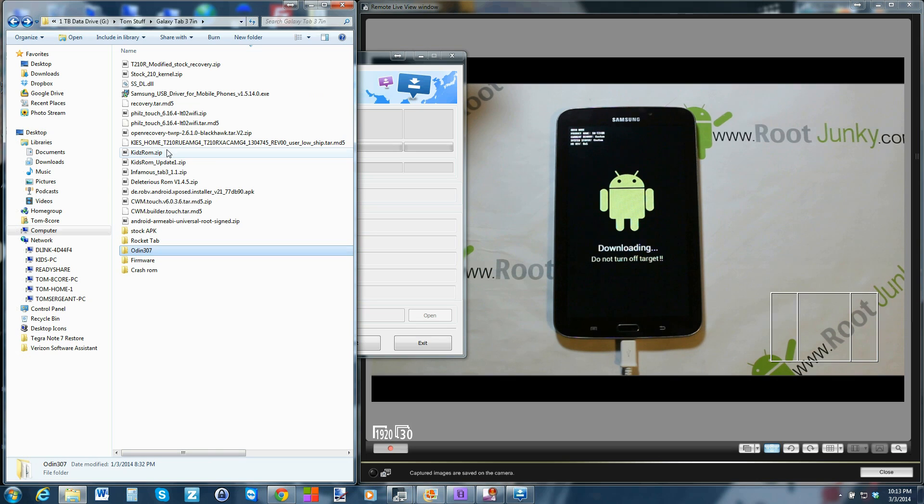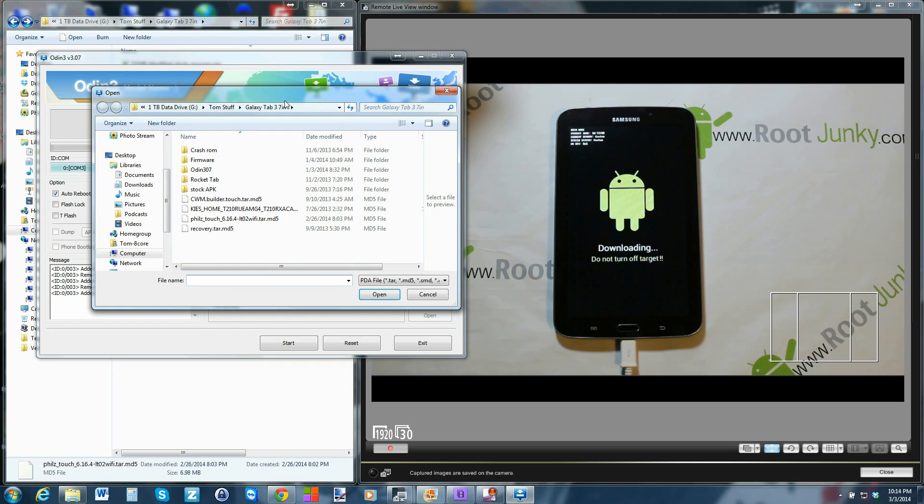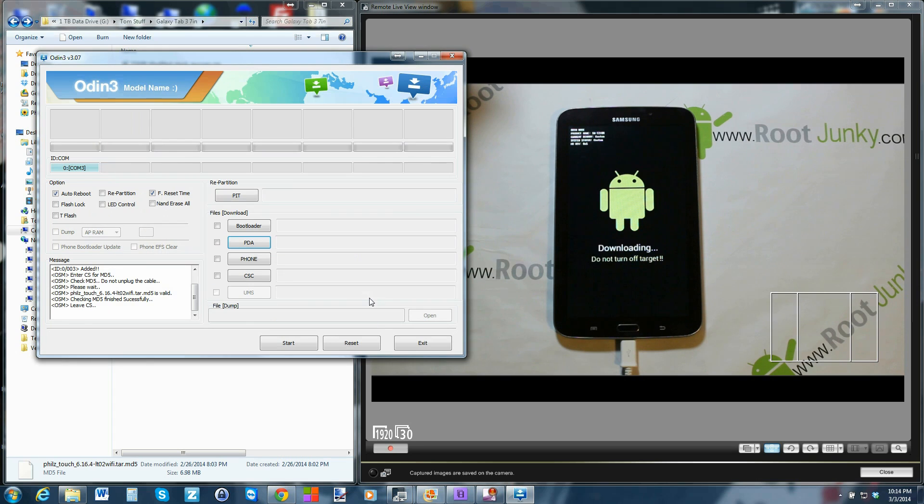The other file you need is the Phil's Touch recovery. That's the file you're going to flash. If you already have another recovery installed like TWRP or Clockwork Mod, you can actually just download the zip to your tablet and flash it from within recovery to replace it. Otherwise, all you gotta do in Odin is click PDA, open the .md5 tar file — Phil's Touch — hit open. It does a quick check of the file, looks good, then just hit start and it'll flash the custom recovery to your device.